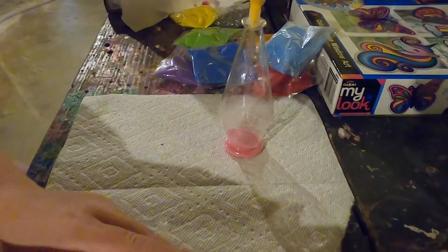Oh my gosh, there's so much sand flying out! I so recommend this — it's so calming and fun.